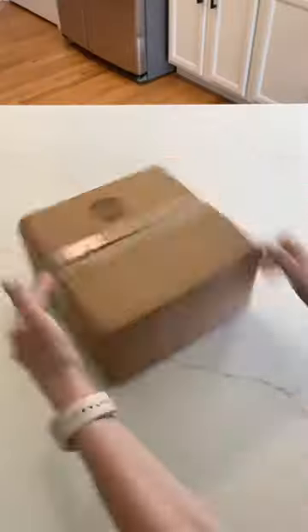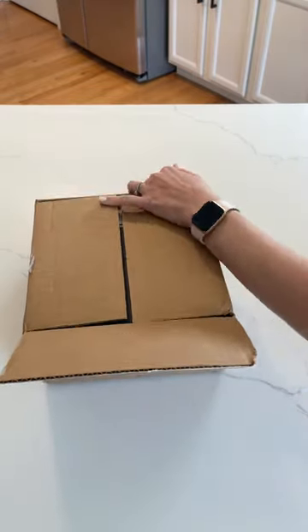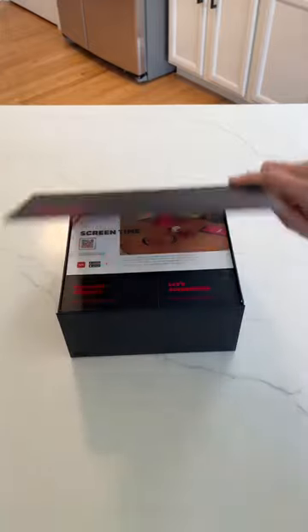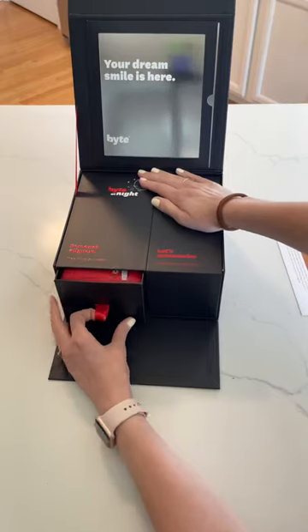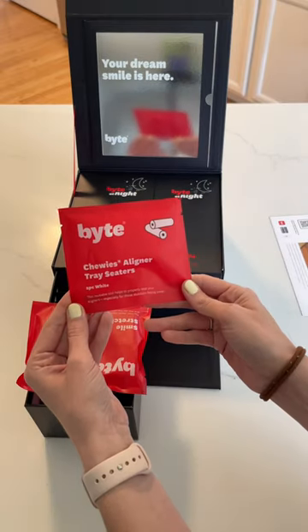Whenever you get your aligners in the mail, you'll have all of them unless you have more than 15 weeks — they only send you up to 15 at a time. I will be doing 9 trays on the top and 15 on the bottom. It comes with these two little chewies that you can reuse, and this will just set your aligners whenever you first use them.